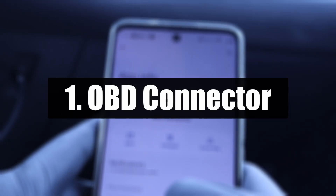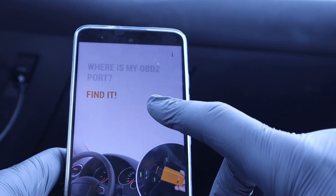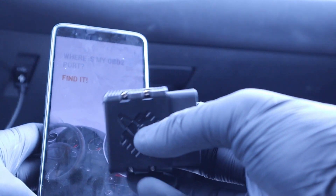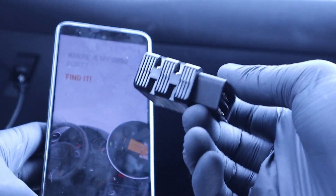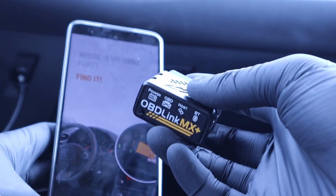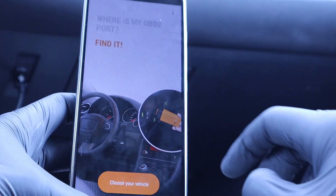Number one is OBD Connector. This app tells you where your DLC — Datalink Connector, also called the OBD2 port — is located. Obviously, if you want to use an OBD2 scanner, you need to plug it into your OBD2 port. If you don't know where that is in your vehicle, this app will tell you.